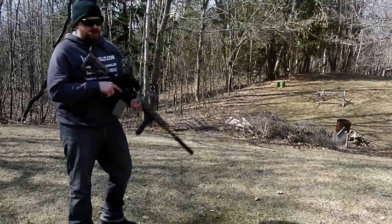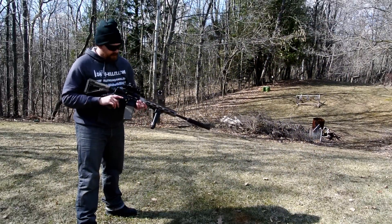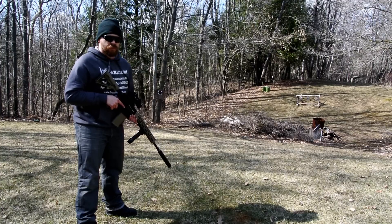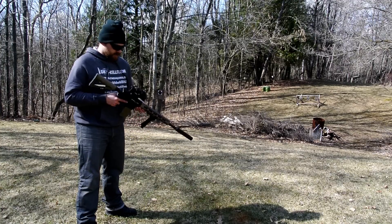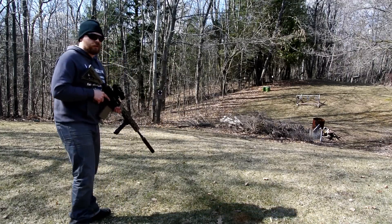Hey everybody, Patrick with One Shot Kill Media here. Again we're working today with the Vortex Spitfire 3X PRISM scope. I'm going to shoot a little bit of steel and put it through a couple of random tests to see if anything really throws it off.